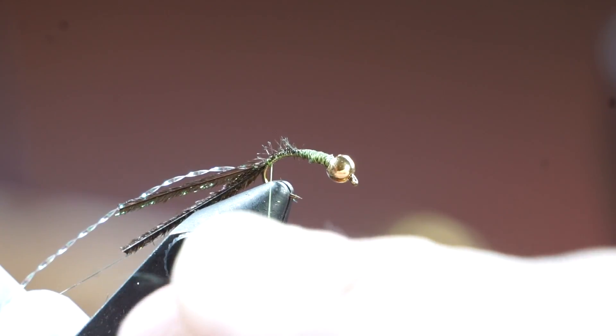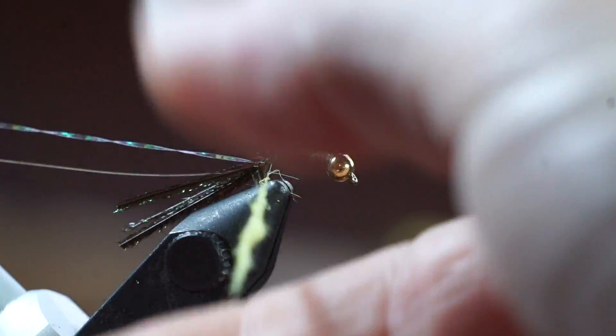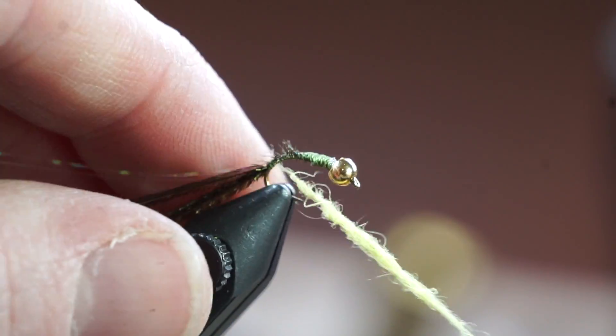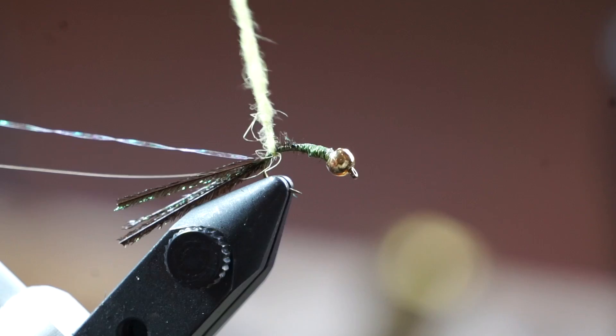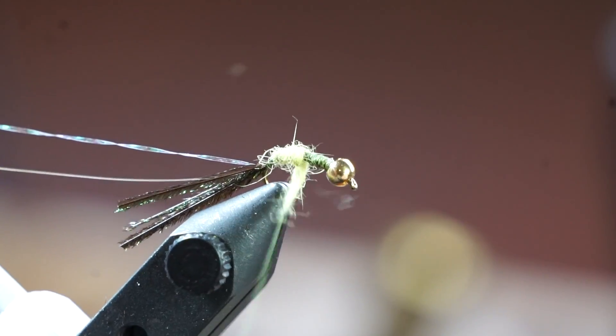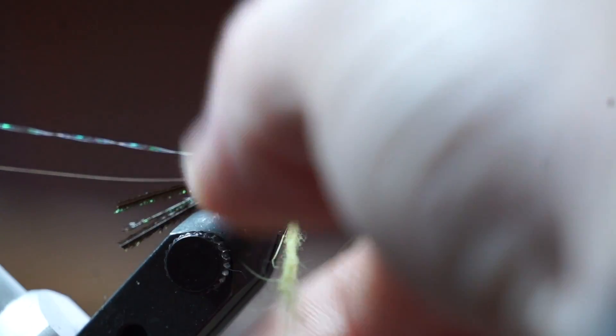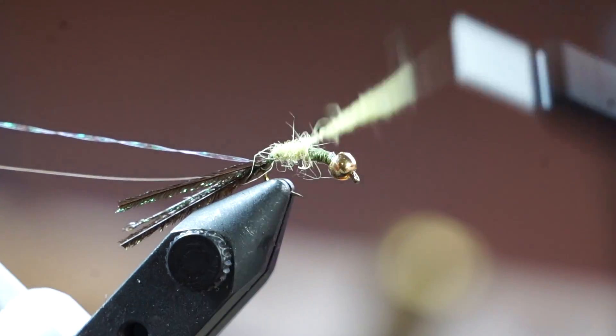Now we will make a small dubbing noodle with some light olive color hairline dubbing. Try to make a taper up the hook shank with the dubbing. If you need to add more, then do so. Tie it in so it fills out the hook, all the way up to just shy of the bead.